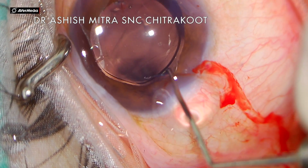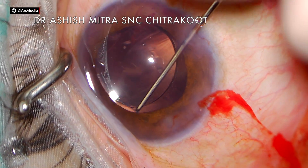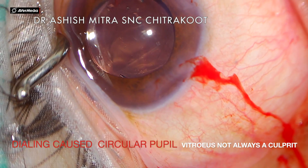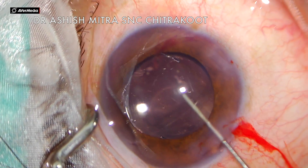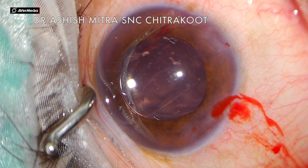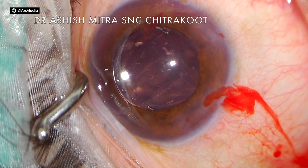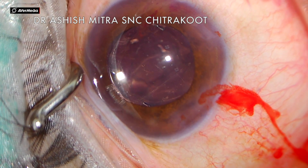Now I will be dialing and placing this haptic properly. As I dial this, the pupil will become circular — and that again proves there was no vitreous. Now you can see the pupil is circular. Just rotating this IOL caused the pupil to become circular. You have to analyze whether it is vitreous or whether it is haptic or IOL positioning that was giving the iris that eccentric configuration.